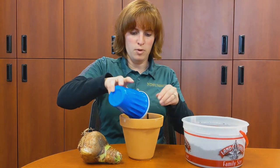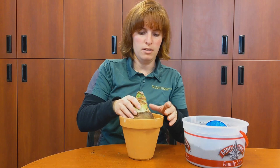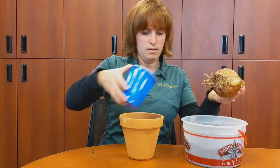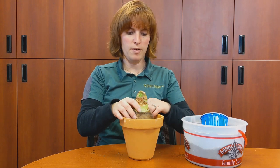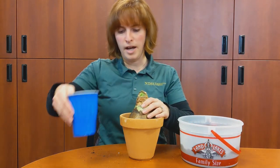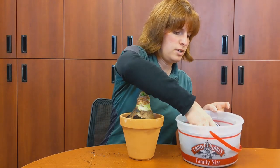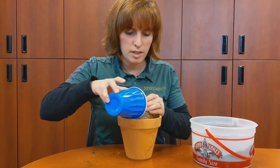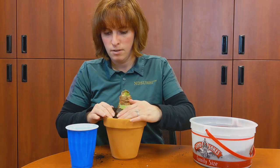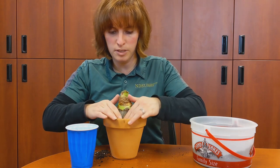You don't want to plant your amaryllis bulb really deep in the pot — they like good drainage. Unlike daffodils and tulips, they don't need to be buried. I'm going to add a little more soil underneath. You can see it's sticking up above the pot but still has plenty of soil around it to hold it steady. We're going to leave about an inch of space above the top of the soil, which allows room when watering so you don't overflow the pot. Firm the soil in around your bulb to help hold it steady.